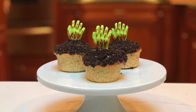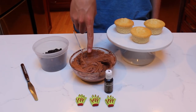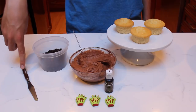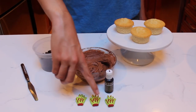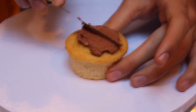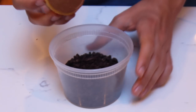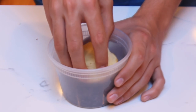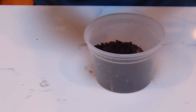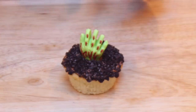To make the graveyard cupcakes, the ingredients you'll need are three vanilla cupcakes, brown frosting — chocolate or white with brown food coloring — Oreo crumbs, something to smooth out the frosting with, and some edible hands. I got mine from Wilton. Begin by adding a small amount of brown frosting and spread it out to cover the entire cupcake. Next, dip the frosted cupcake into the Oreo crumbs — the Oreo crumbs are going to be the dirt for the graveyard. All that's left now is to place the hand into the cupcake.